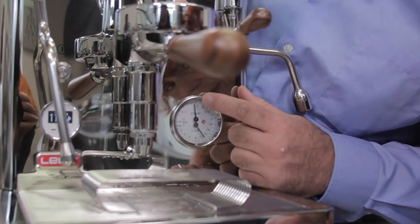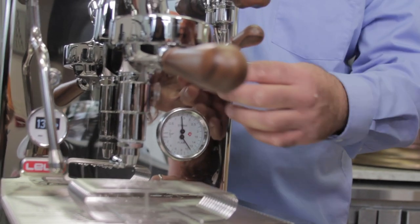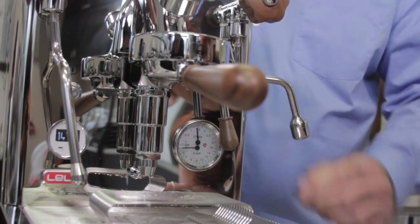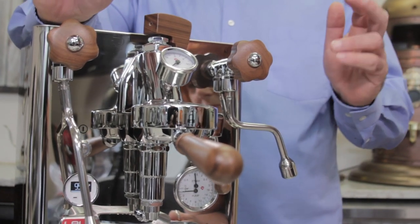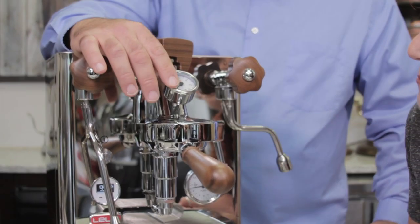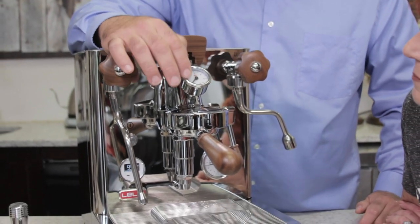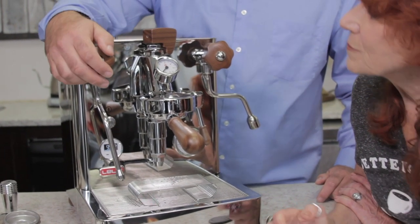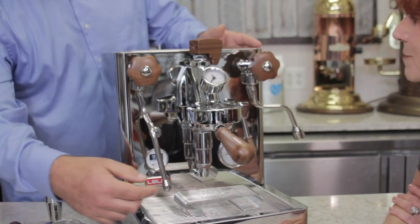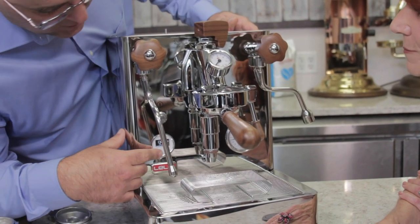The pump pressure is set at about 11 bar and the steam pressure is about a little under 1.5. If you have no coffee in the portafilter, you have very little resistance from the coffee grinds and the tamping, so the gauge will not move up — it didn't even move past zero because there's no resistance.